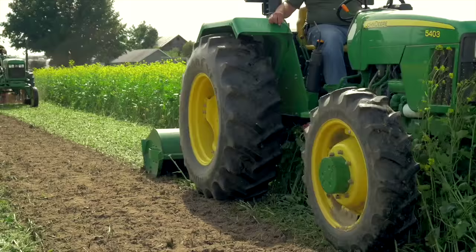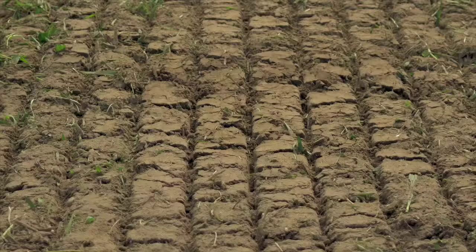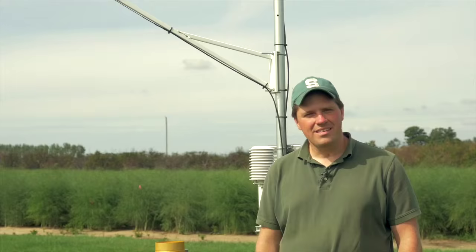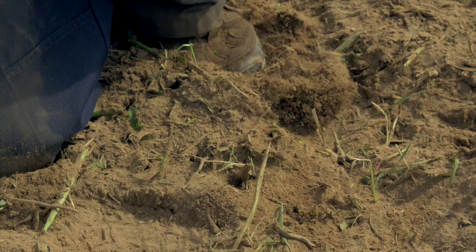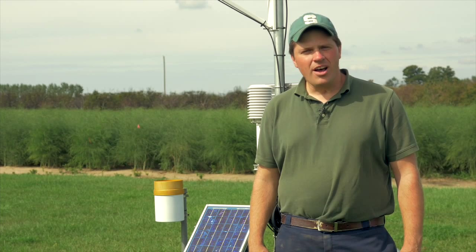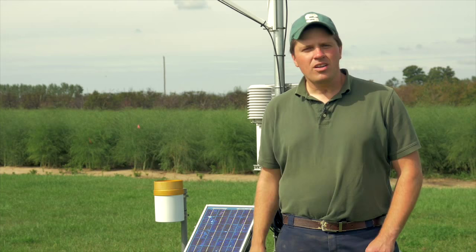Some growers will attempt to seal the soil surface after they've incorporated the mustard to keep biofumigant gases from escaping. One way to do this is to run a cultipacker over the soil, which can create a thin compacted layer at the surface to help keep biofumigant gases from escaping. Weather conditions at the time that you incorporate your mustard can also affect how much biofumigant gas is released into the soil. Soil temperature may be especially important, with more biofumigant gas being produced the warmer the soil is. There's also some limited evidence that soil moisture might be important, with increased soil moisture leading to more production of biofumigant gases.